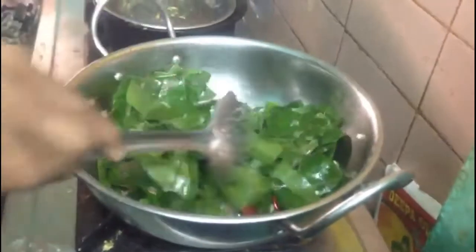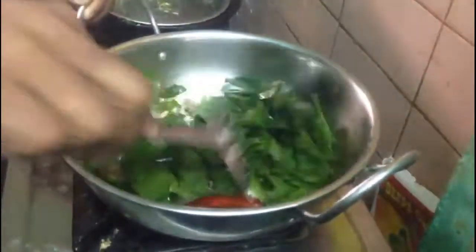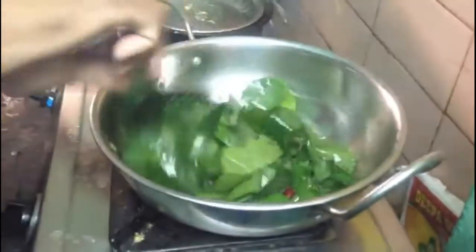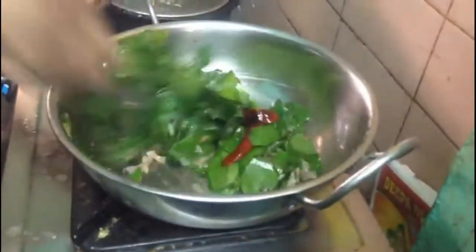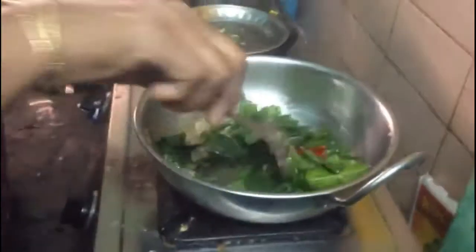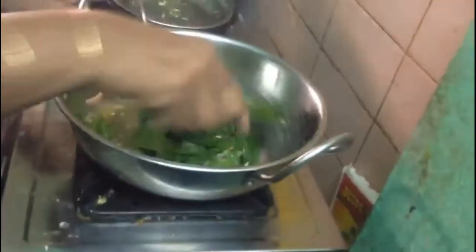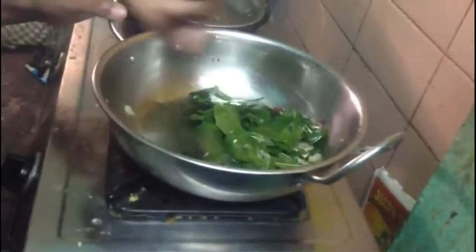Fry it until you get a very beautiful flavor while frying in the oil. The smell is very good now. Now I think all the ingredients have been fried.